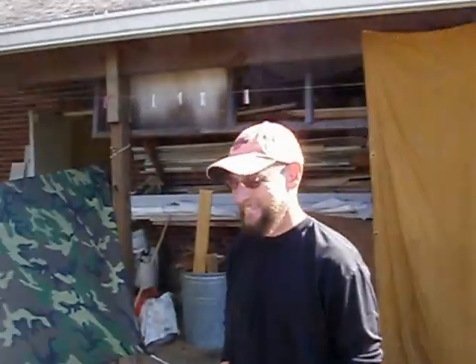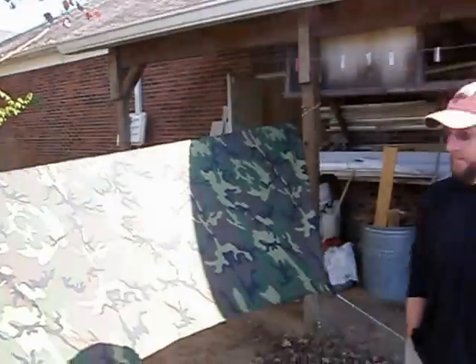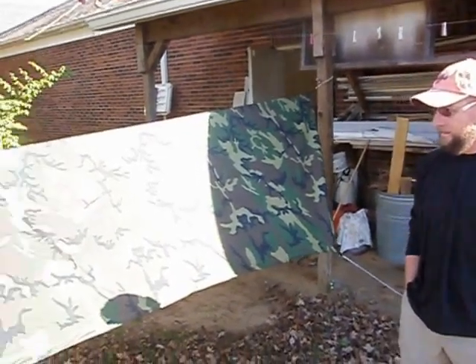Howdy folks, McIntyre here. This is Greg. Hey Mac, what do you have here? Well, what I got here is the first Molly Mac Gear Tarp Sock.